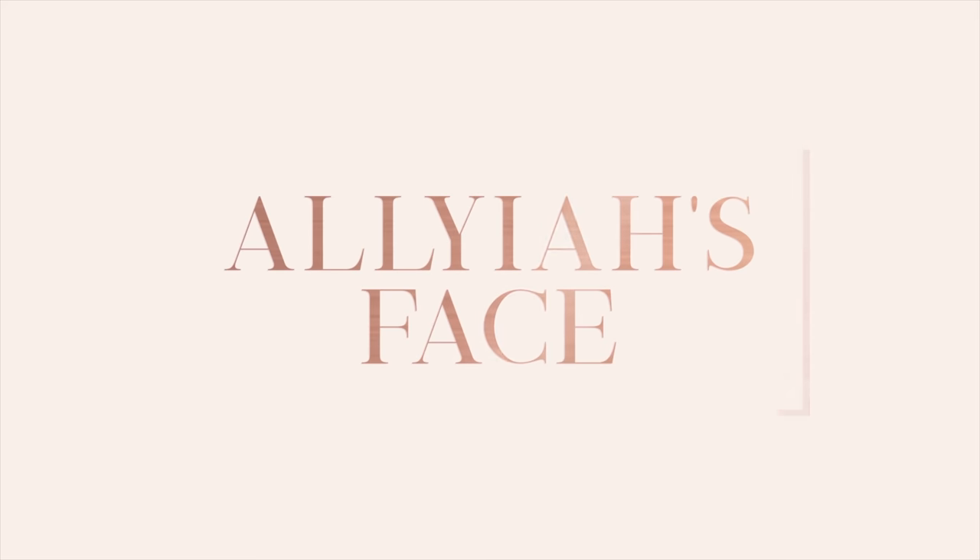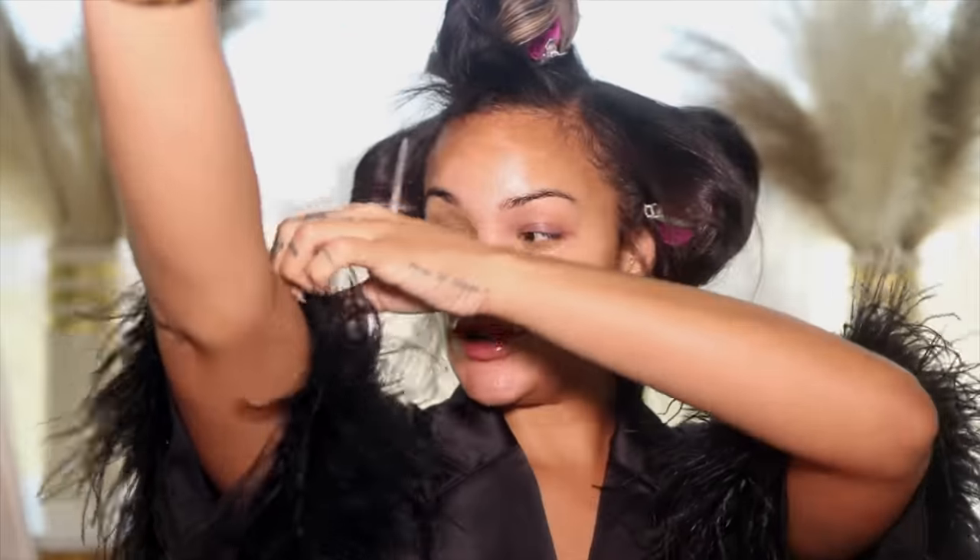Hi everybody and welcome back to my channel. We filmed a full get ready with me — honestly that's kind of a lie because I didn't really show you how I did my hair, but it's coming. I'm gonna do a whole blowout tutorial as soon as I get some hair that I like. But I did show you the makeup and the outfit, so if you're interested in seeing me get ready for a little date night out, just keep on watching. Look at my sleeves, how cute — I'll link it down below.